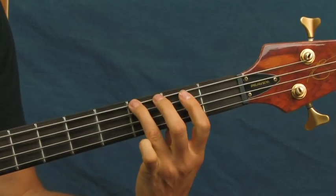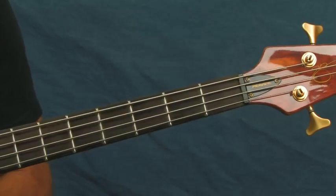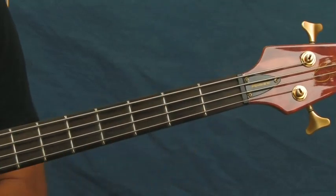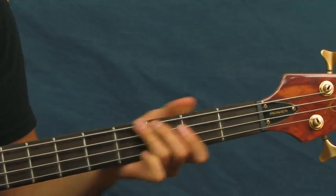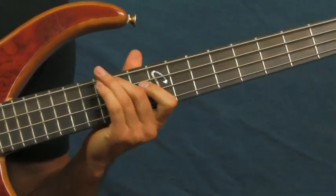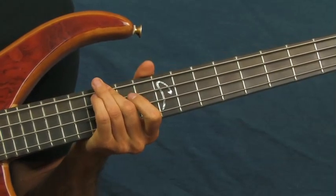Then you're gonna go all the way up to the 15th fret of the E string, which is the same note we were playing down on the third fret but one octave higher. So you go from that third fret all the way out to the 15th fret of the E string — all the way up here — and then give it a little vibrato.